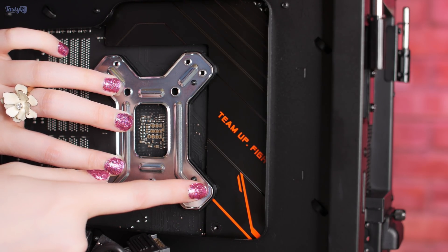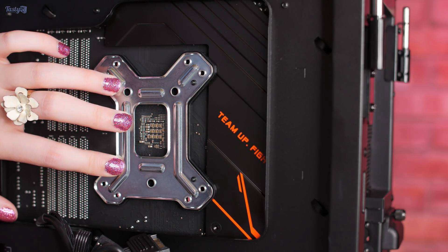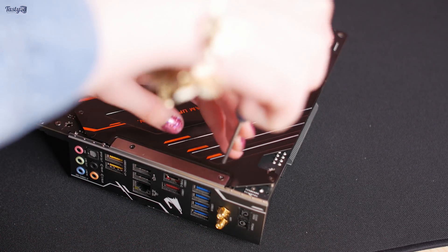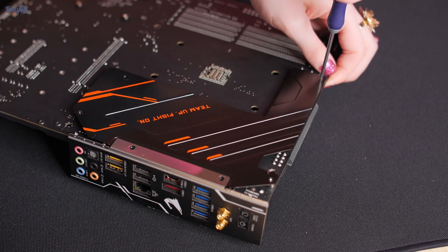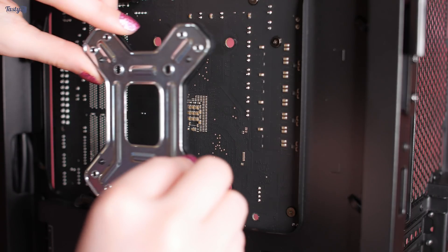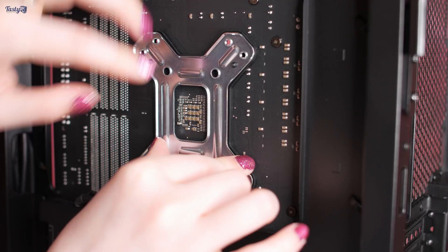Unfortunately, the backplate that the water block comes with doesn't fit with the motherboard's backplate - I just love it when this happens. Personally, I can't blame Aorus for this, because they designed this board for AMD coolers, and AMD coolers should use the pre-installed metal backplate that AM4 boards come with. It's only when a CPU cooler manufacturer makes you replace that backplate with their own one, designed for both Intel and AMD, that you run into these sorts of issues.